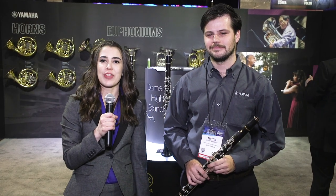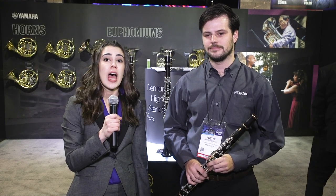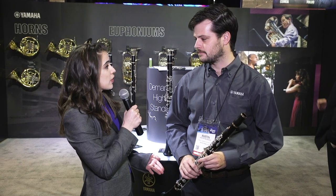Hey everybody, Megan Metzner back at the NAMM Show 2019. I am standing with Austin from Yamaha, and he's going to tell us about a new clarinet. Austin, what's special about this clarinet?